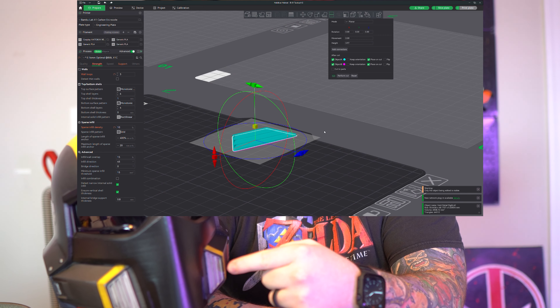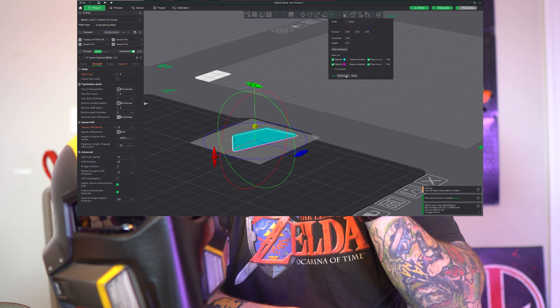One really cool thing about the Galactic Armory files is that they include a file to print the buck, which is used to make your visor. In order to use it properly, you do need a vacuum forming station, which I didn't have at the time — we'll get to that when I talk about the visor piece. Something I did differently was splitting this specific vent detail into two different halves.